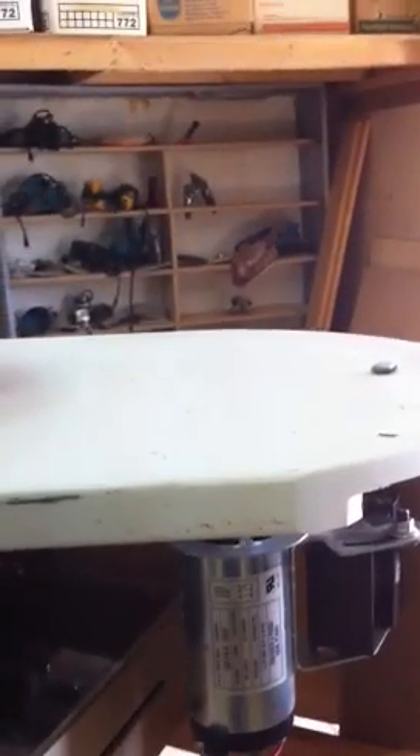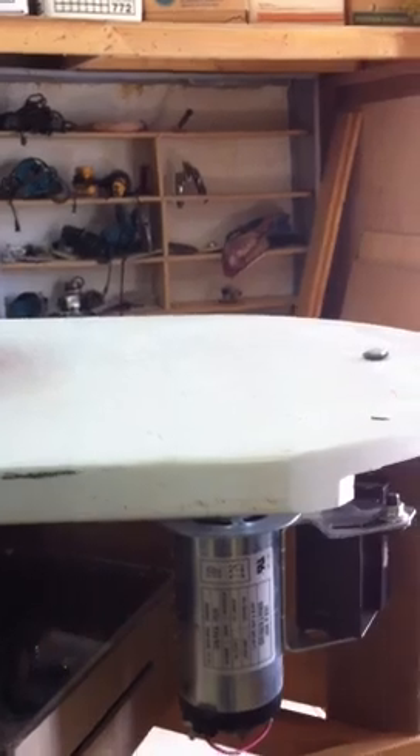So all told, the Corian top cost me $20. All together it worked out with taxes to about $400, which was an expensive project. But if I were to do it again, I'd know how to save money and I'd probably do it cheaper.